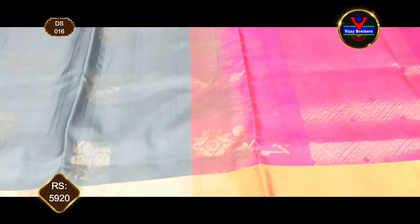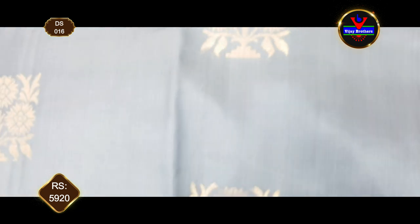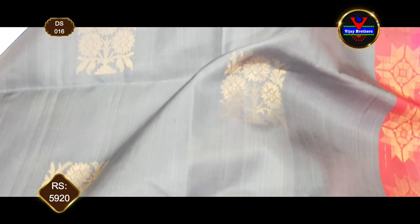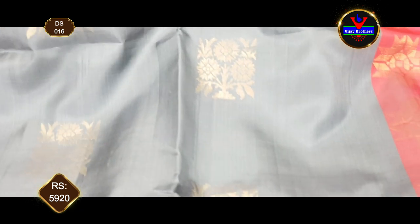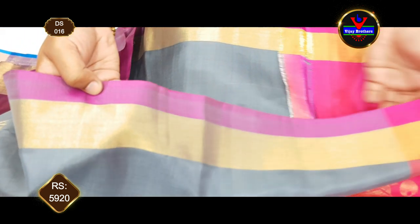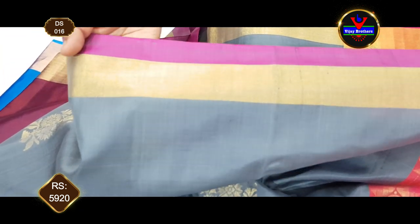Next combination is a pink color. This combination features an antique gold zari, pink and soft borders. We use the brown color as well.